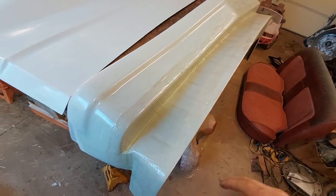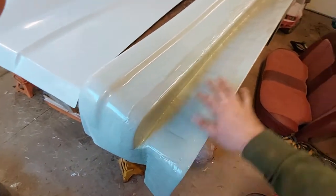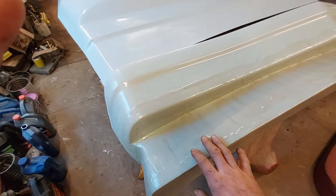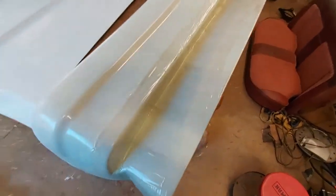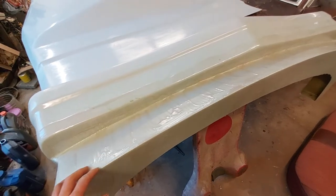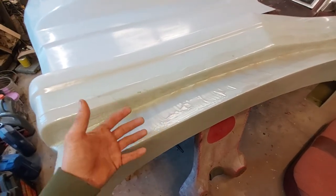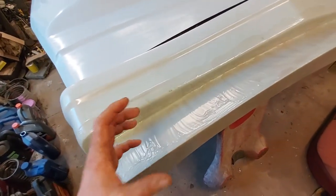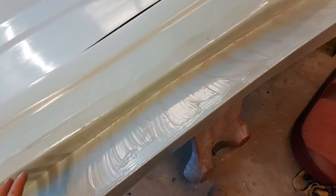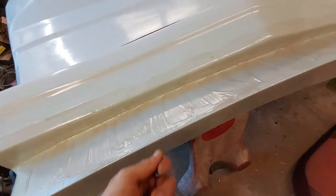You put the thinnest layer on first, then take a roller and roll the bubbles out. It's very important that you get the mat all the way against the back side of the gel coat because that's what holds everything together. If you don't do that, you can get bubbles between the gel coat and your mat — a void in the product. Start by painting the section you're about to do with resin first, then lay the mat on it, and the mat will absorb it. I take a chip brush and dab it in as I go to get it fully saturated, and typically my wife will come behind me and roll the mat in.